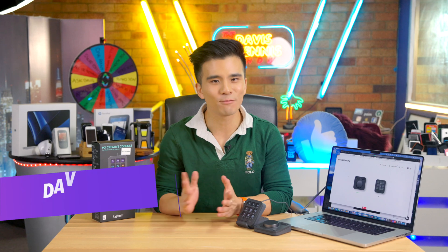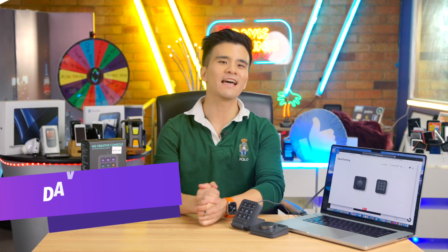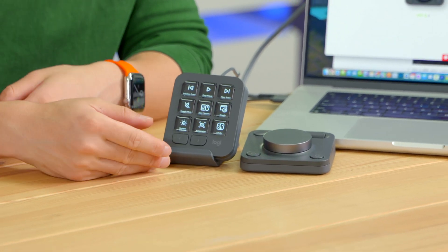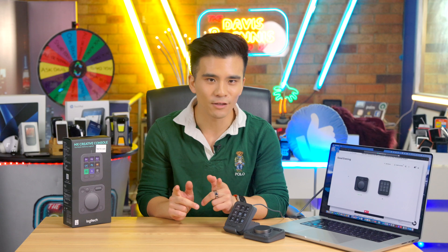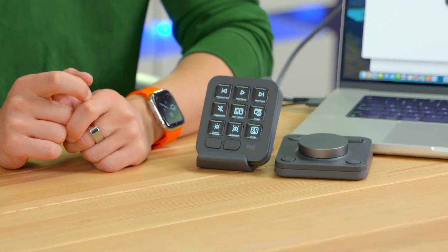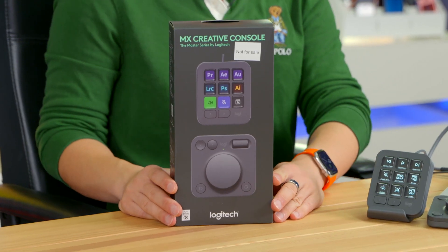Hi all, my name is Davis and welcome back to my channel where we talk about all things tech. Today we are exploring a piece of tech that I suspect I will probably be using for a very long time. Reviewing new phones and laptops is exciting, but there are very few products that I feel I will be developing a long-term relationship with — and that product is the new Logitech MX Creative Console.